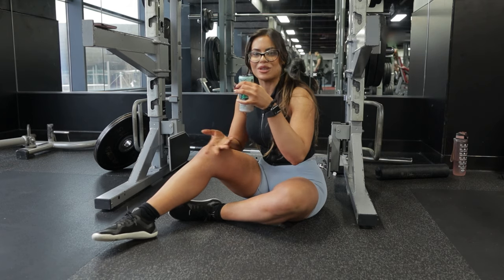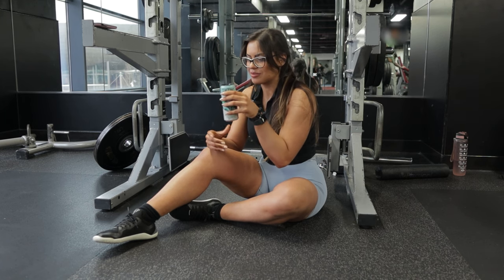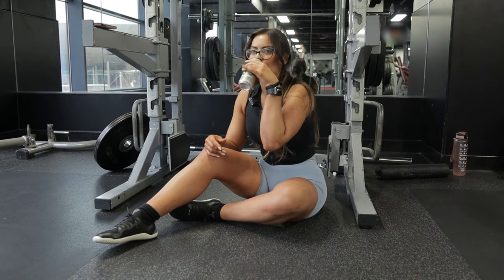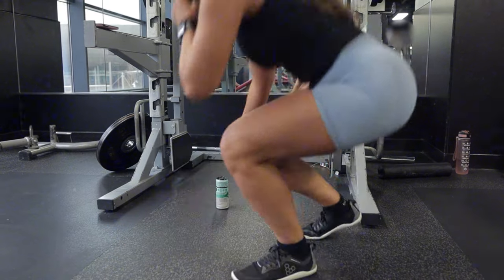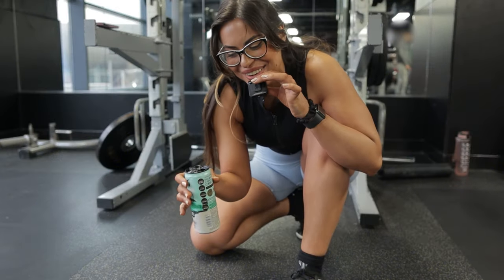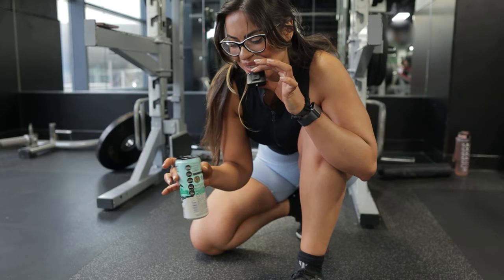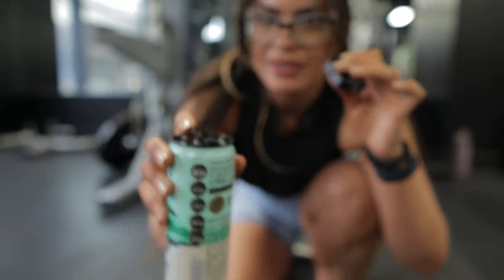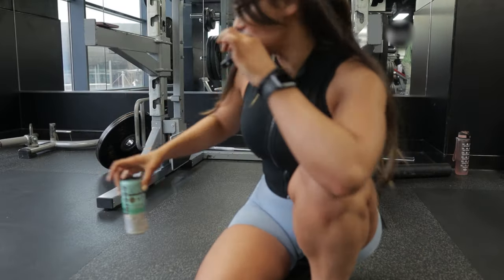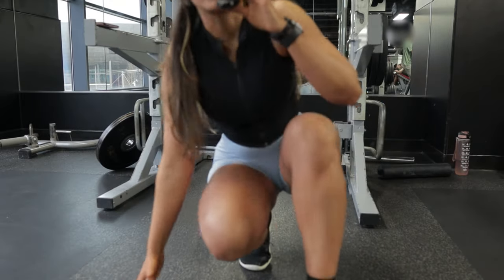Now I've opened the can and drunk it — it's empty now. So the can is no longer full. See what happens when I put a heavy weight on top of it now.